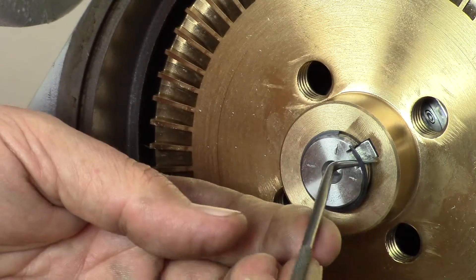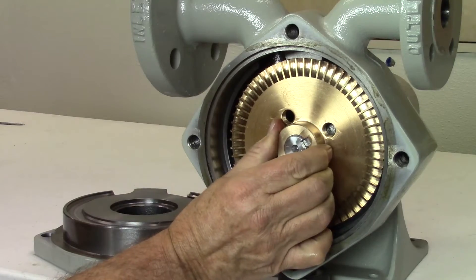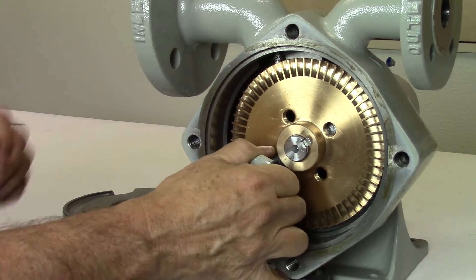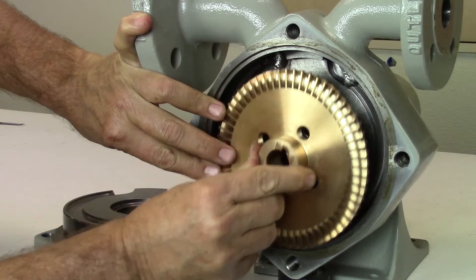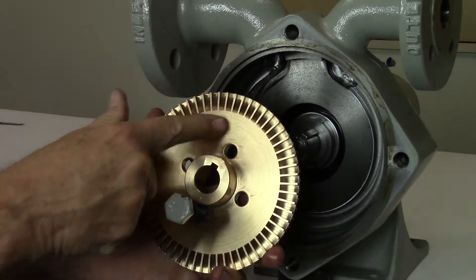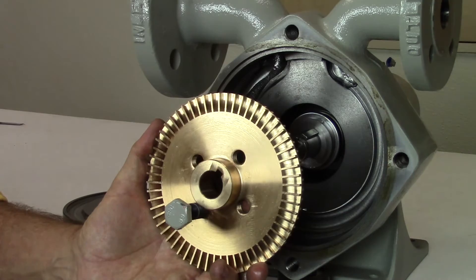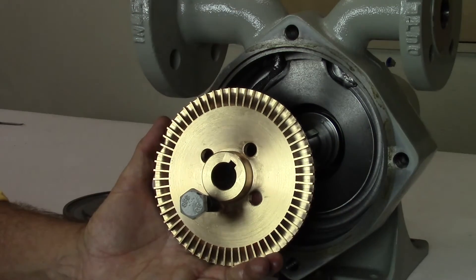Use a pick or small flat head screwdriver to pry off the retainer ring. Next, remove the impeller by pulling it off the shaft. If it is stuck, insert an existing bolt from the pump cover into one of the threaded pulling holes located on the impeller and gently pull on the bolt. Inspect the impeller for damage or excessive wear. It is okay if there is some light scoring or scratches on the face of the impeller. If any fins are damaged or broken, the impeller must be replaced.